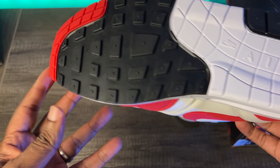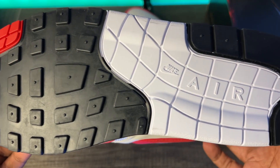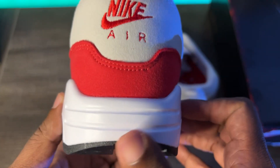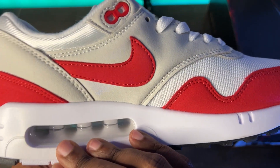Right off the bat, from the bottom up looking at this outsole, it looks like a standard Nike Air Max 1. There's not a whole lot that's different until you get to the midsole and you see this ridiculously huge air bubble. Moving on to the upper — classic red and gray bits of suede, and then you've got this white mesh on the toe box and sort of on the mid panel as well. But that's the shoe.